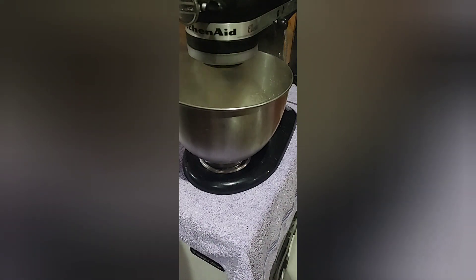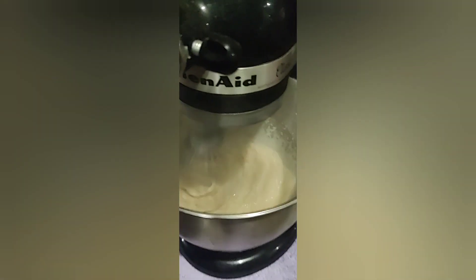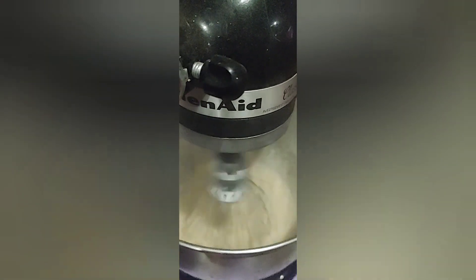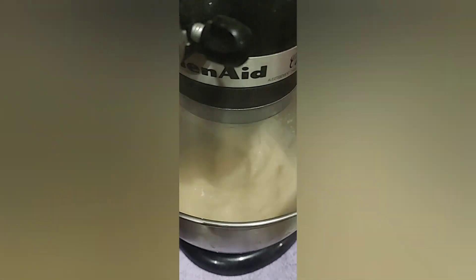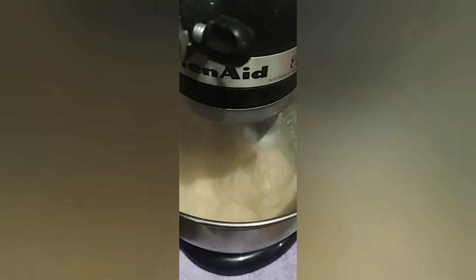Oh yeah, that's vigorously mixing. Let's get a close-up. Alright, I'm guessing that's mixed, so we're going to turn that off.